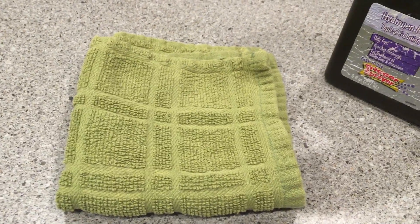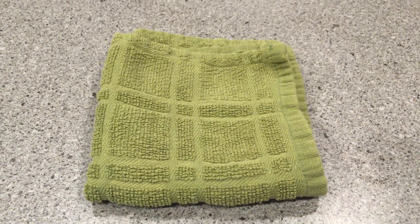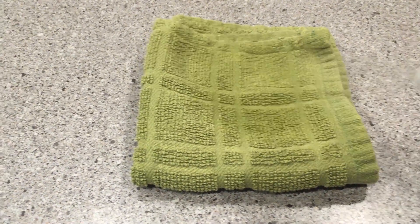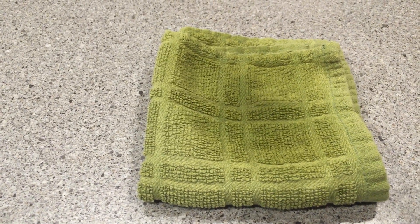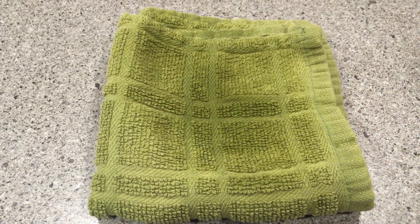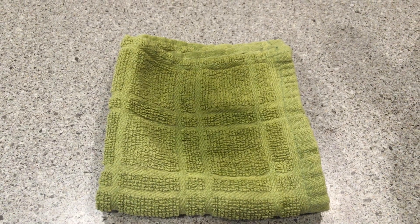Here's that same dish cloth of my neighbors, but I washed it on hot with chlorine bleach. Let's see if it got clean. I spray it with hydrogen peroxide. I don't see any bubbling. Yay! Now I'll listen. I don't hear any bubbling. Great, that cloth is about as clean as you can get.